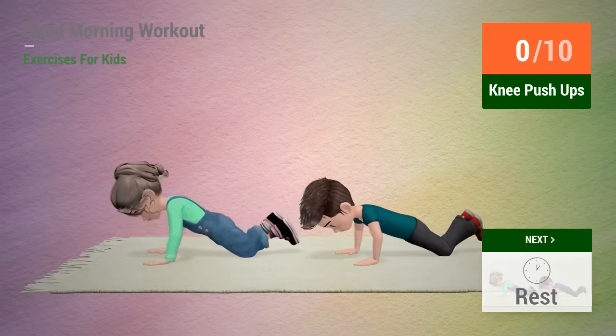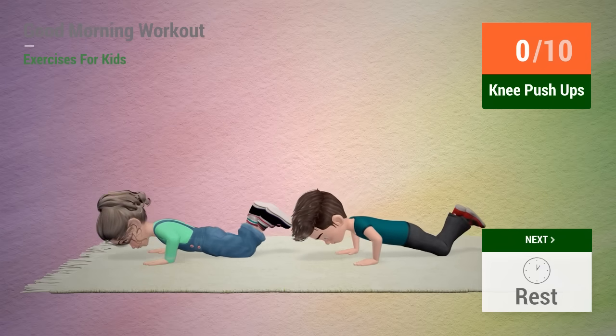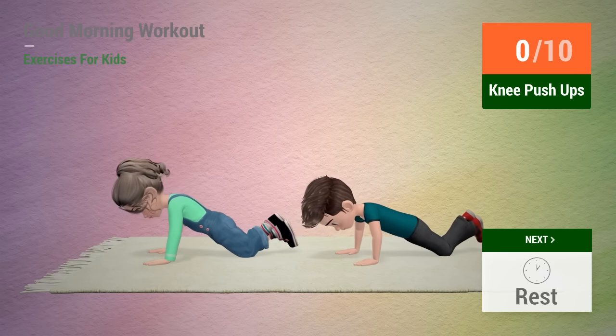Up next, knee push-ups. In 5, 4, 3, 2, 1, go!